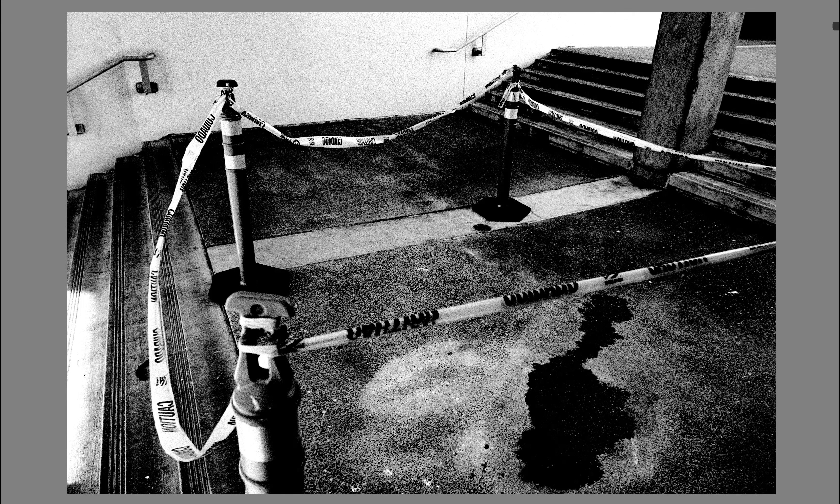I shot this one because it almost felt like a crime scene — the way that this black pool of whatever sort of looks like... you know what I mean. I don't know what was going on here. Maybe this was a larger puddle and they were just trying to keep people from walking through it. I'm using my wide-angle lens to kind of make a composition out of it.